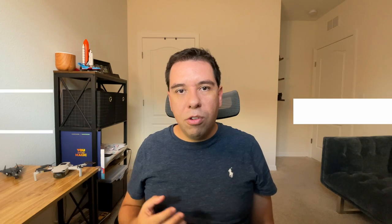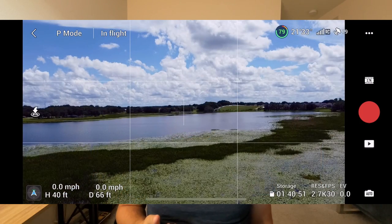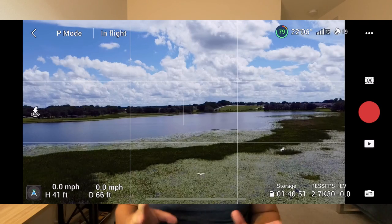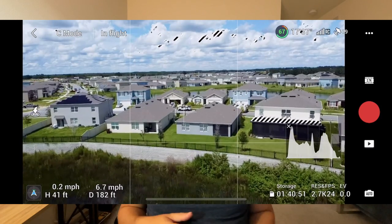Mistake number five: forgetting to hit the record button after your takeoff. Yes, I did that mistake myself one time. I started flying, I saw a bird flying around, and I was thinking, let's follow the birds — I'm capturing those birds flying in a beautiful sunset — and then when I returned home I realized I forgot to hit the record button. Make sure to hit that record button unless you don't want to, but whenever I go out I like to record everything for YouTube, for making videos for you guys, or just for fun.